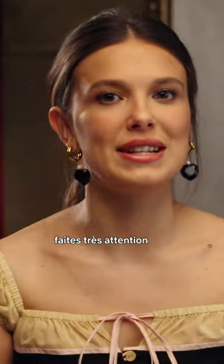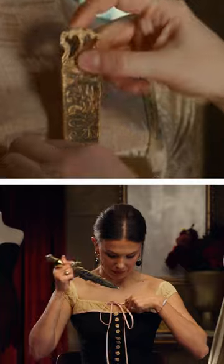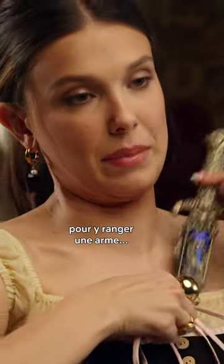While you're getting ready, pay extra close attention to your bodice because it's a great place to store a weapon. This is not a great place to store a weapon.